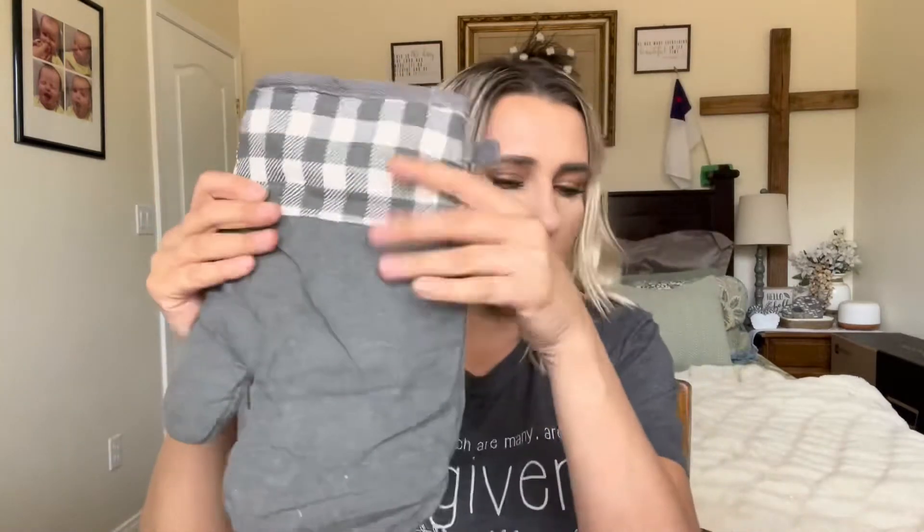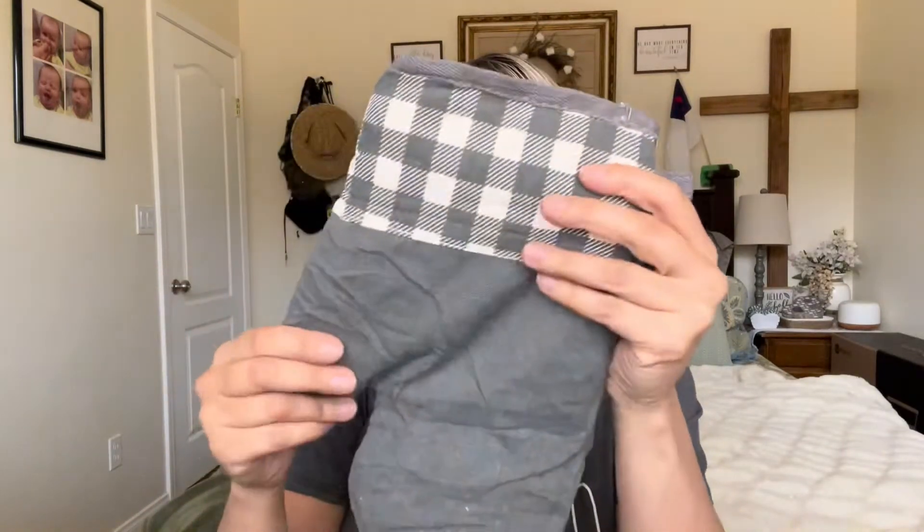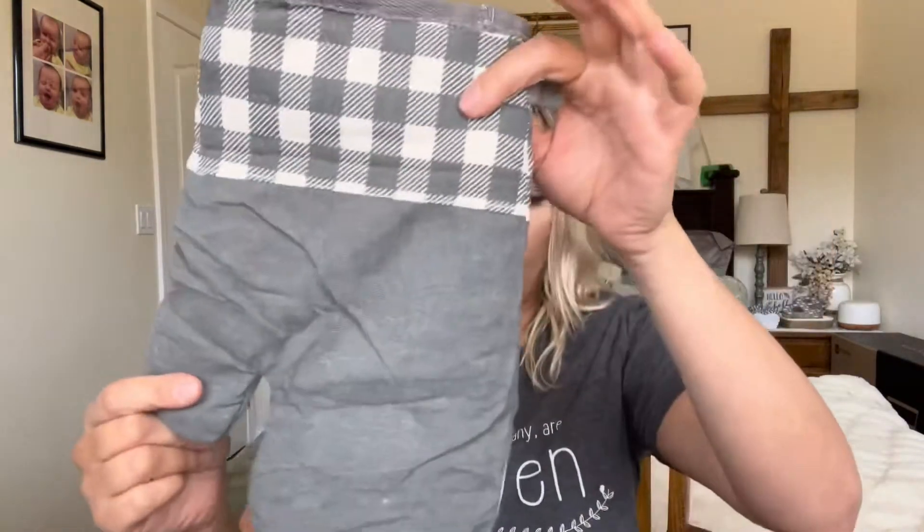It has a really good cotton feel on the inside. I thought it was black and white, but this is actually gray and white Buffalo check. My kitchen is black and white Buffalo check, but I have a lot of gray throughout my house, so this will still match. And the inside looks like this.